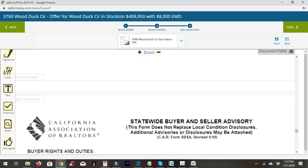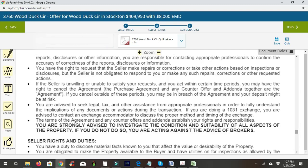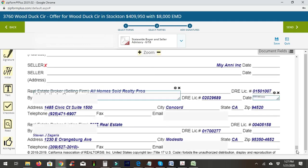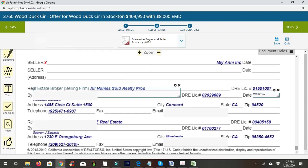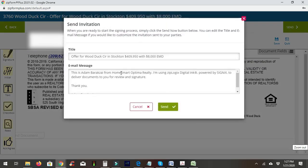Next is the statewide buyer and seller advisory, which is very long — sometimes 14 pages. Scroll down to the bottom and everything will be prefilled. Then we'll hit send and update any notes.